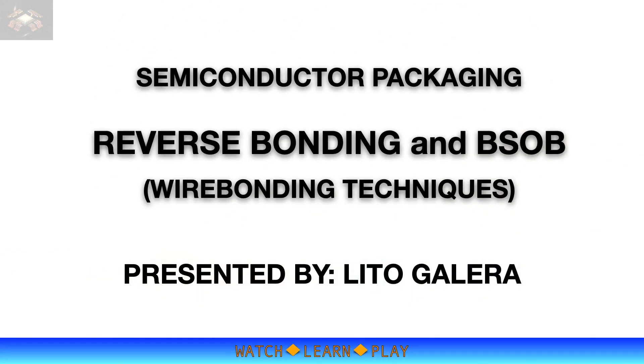In this video, I will talk about two wire bonding techniques that are very useful in multi-chip, system-in-package, or hybrid packaging applications. Let's start learning.